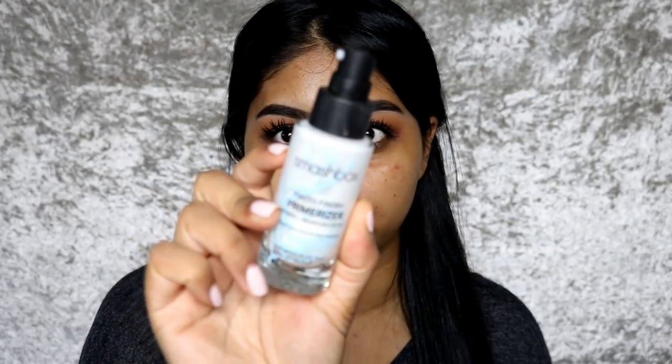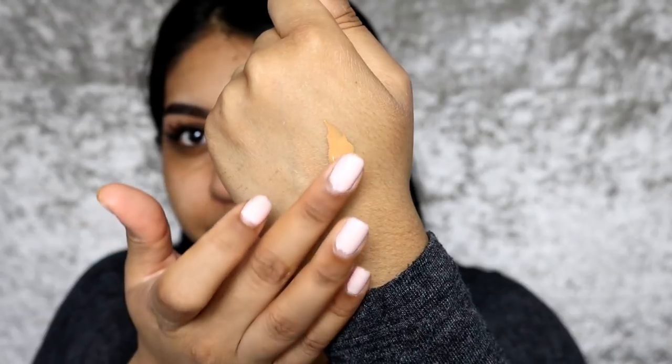Anyway, moving on — this foundation has 30ml, which is standard. It has a radiant finish, is suited for normal to dry skin, and is hydrating. I'm going to give it a good shake. I recently cut my hair — it was literally going down to my bum, so it was just too much. Before applying the foundation, I'm going to put on some primer — I've been using the Smashbox Photo Finish Primerizer a lot lately.